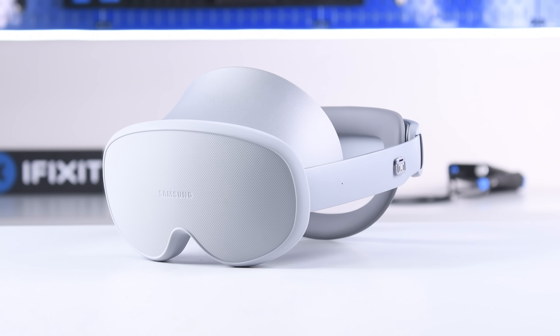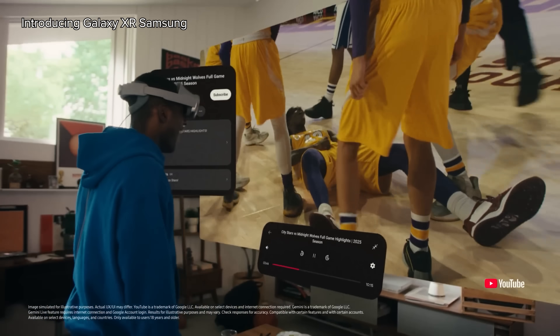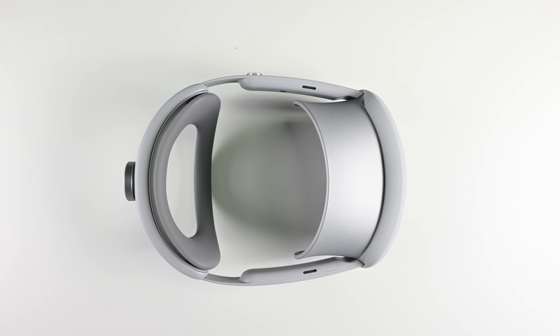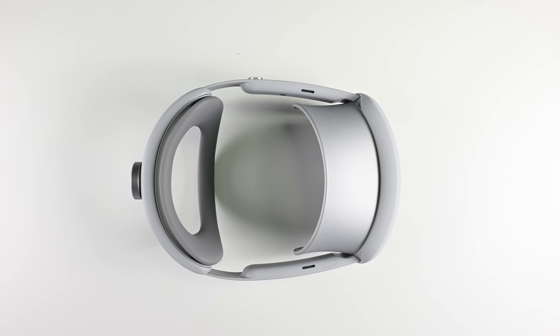If you've been feeling tempted by the Vision Pro but were put off by the price tag, chances are you've been looking at this VR headset as an alternative. It's the Samsung Galaxy XR, a mixed reality headset running Google's Android XR operating system. And predictably, it's being touted as an Apple Vision Pro killer, as if the Vision Pro needed any help on that front.